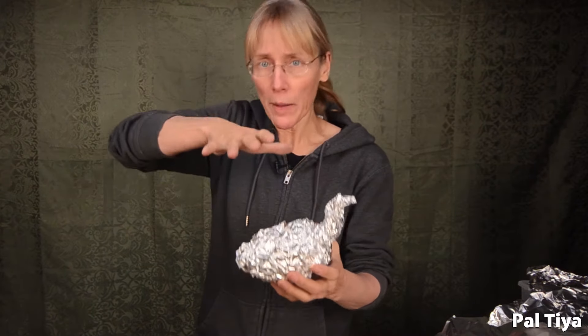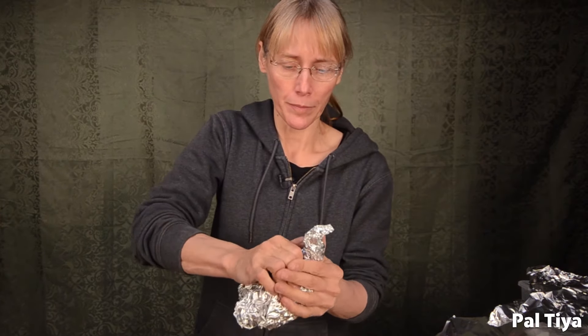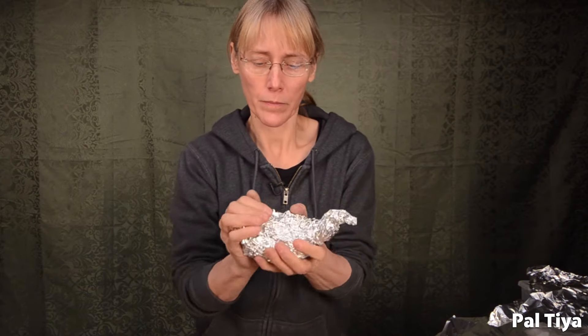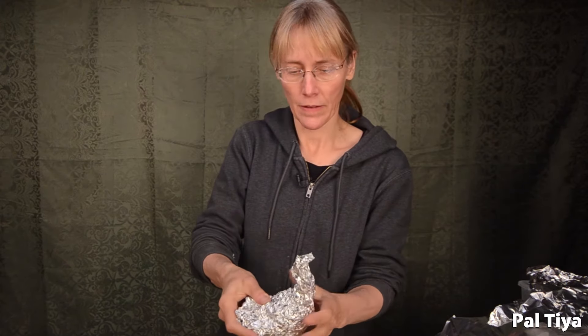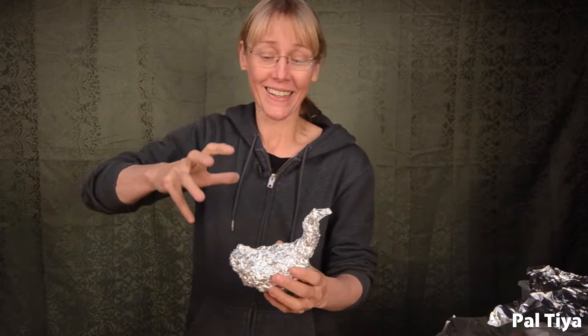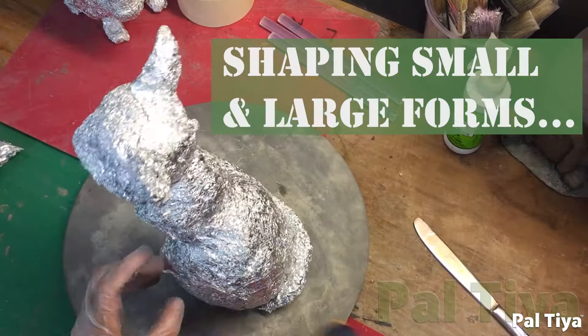There's still a lot of air in here — there's still a lot of life. Now I'm going to start crushing to find my shape. It starts becoming recognizable as a bird. Don't crush this too far, because it will get so hard you can't move it.